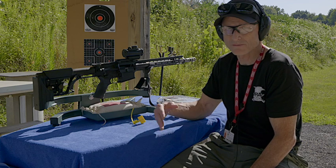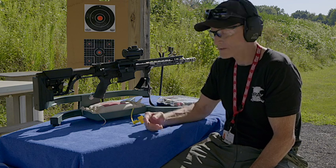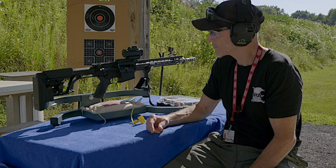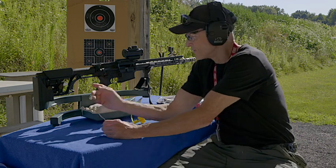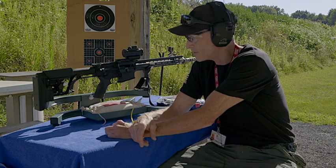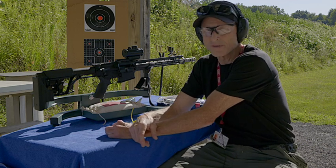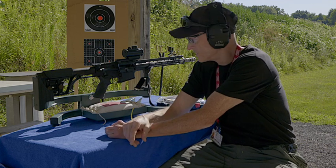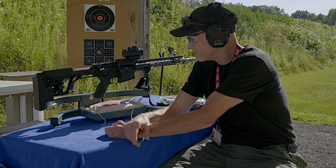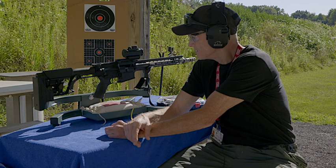It's just a great gun for three-gun competition, especially in the .308 caliber. ArmorLite has a great reputation — they're the forerunners in the AR-10, they have a long history making these guns, and since they're the forerunner, they know what they're doing. It's just a great all-around gun to compete with.